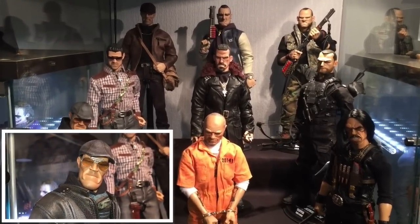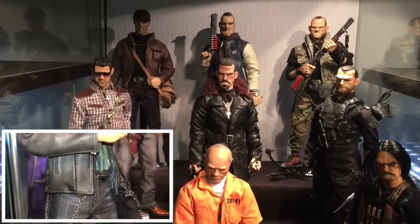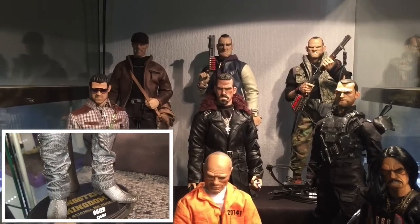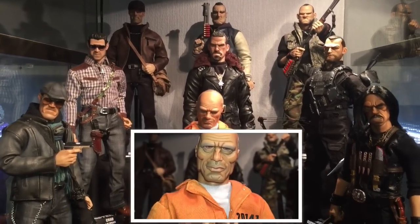And now we see the new version of Jay. This is the colour variant, the exclusive one from the Singapore Toy Fair. Then another exclusive, but this time from the China Toy Fair.